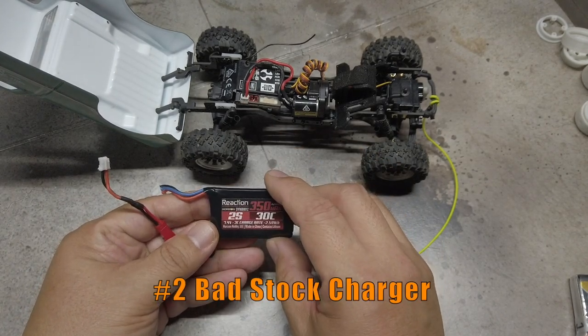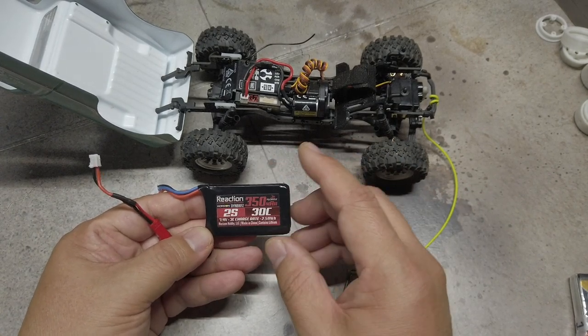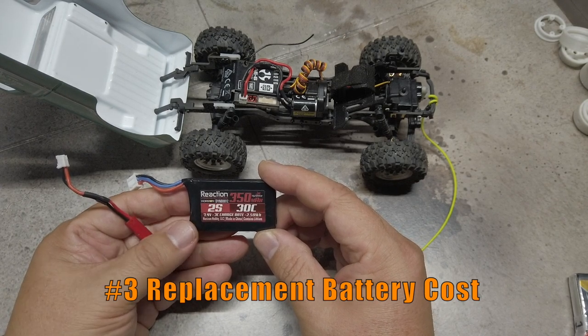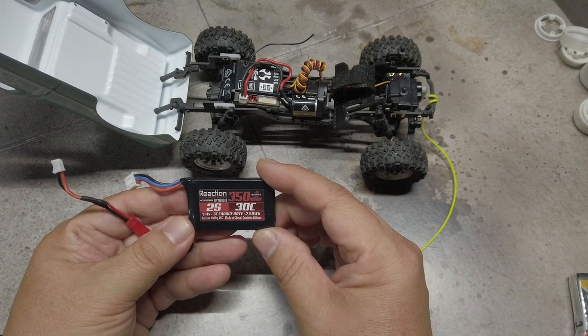Number two, although I don't have the stock charger, the stock charger is pretty bad. I wanted to use my regular charger and be able to use the balance port while charging. Number three, a replacement stock Dynamite 7.4V 350mAh 2S LiPo battery goes for $15.99, while I can get a better Gens Ace battery for half the price.